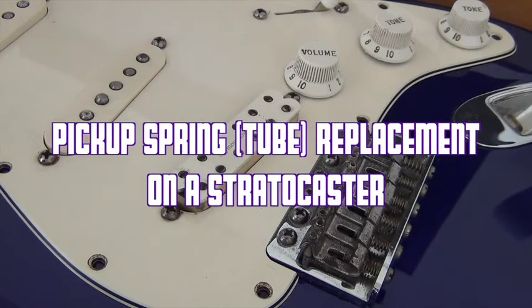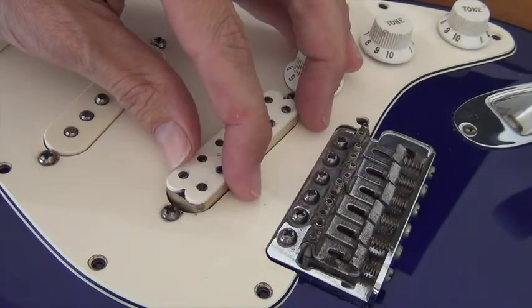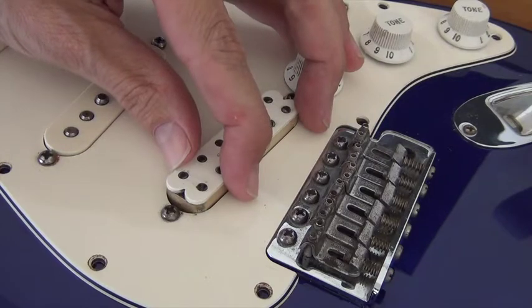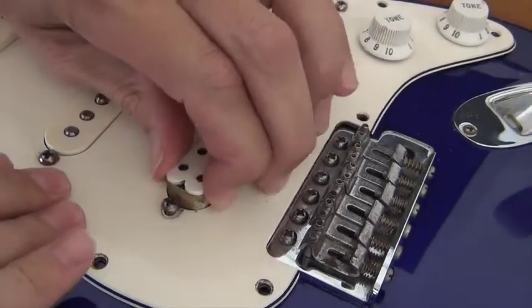I haven't done a video in a long time but I wanted to share my repair tip for my Stratocaster. It was made in Mexico so I call it a Naftocaster, but it seems as though the pickup has become loose.